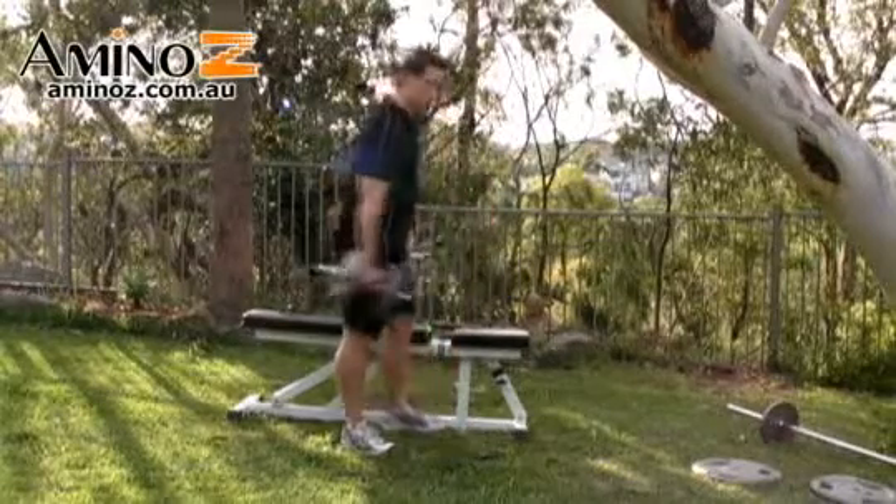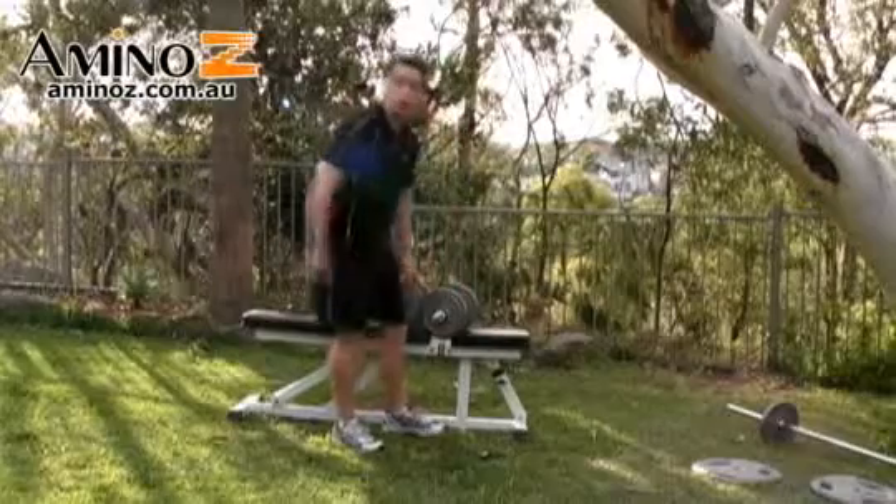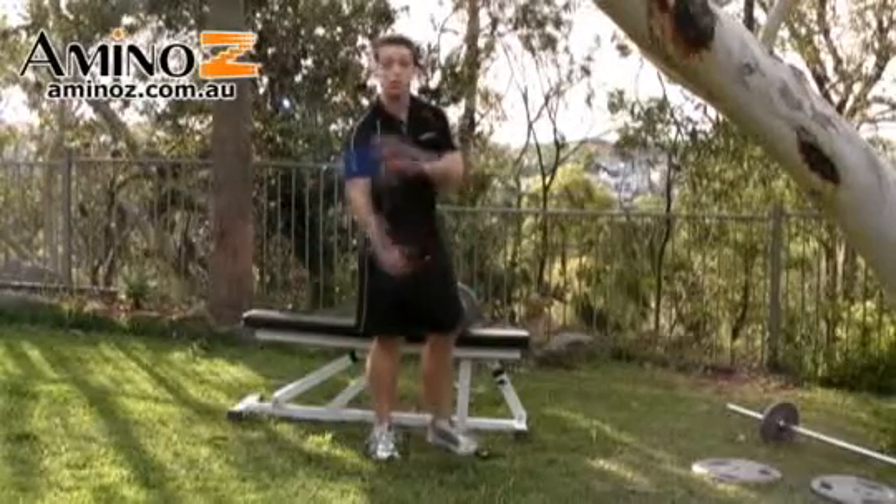A good idea on this exercise is to use some wrist straps, especially if you're lifting quite a bit of weight. Your forearms are going to give out before your traps do.